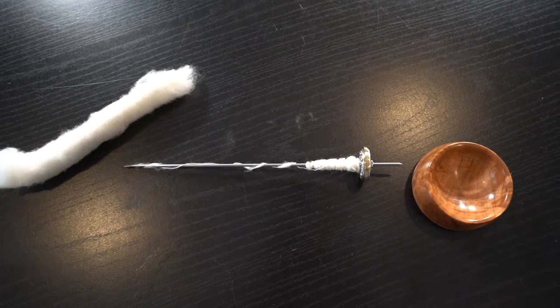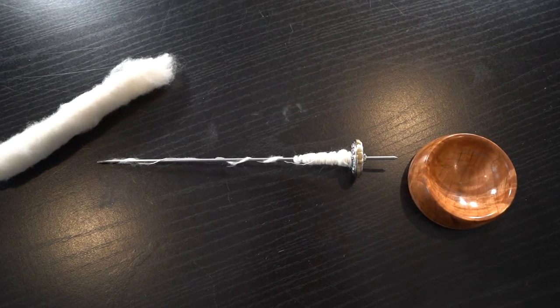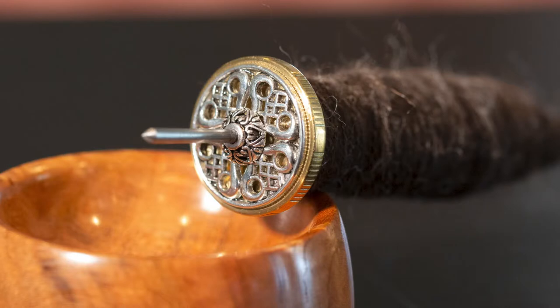The Tockley is fabulous. It is sturdy, small, easy to carry around, spins fast, and it's just lovely. I have a John Galen Tockley spindle. I've been watching his stuff on Instagram for months and months — he makes beautiful spindles. When the time came to get a Tockley, I knew I wanted to get it from John Galen Designs. It is stunning. It's small but stunning. I love it.